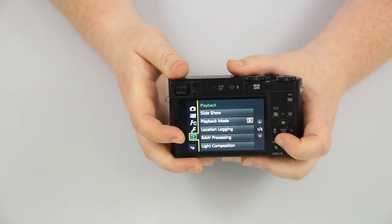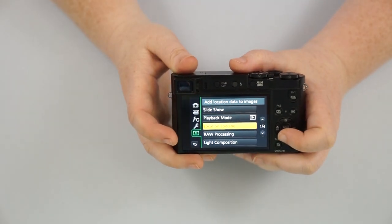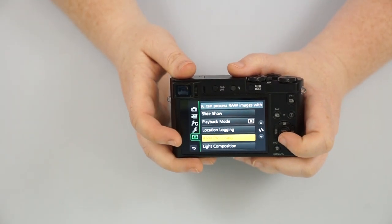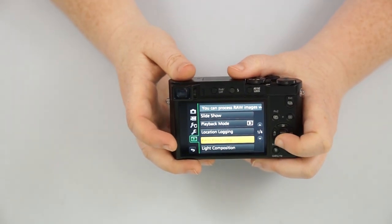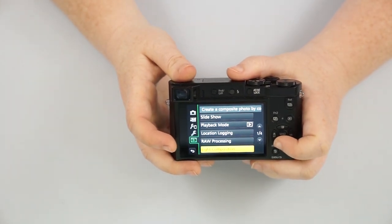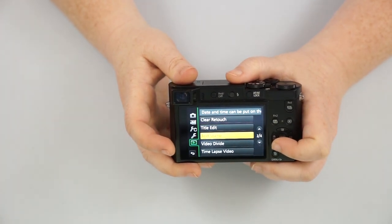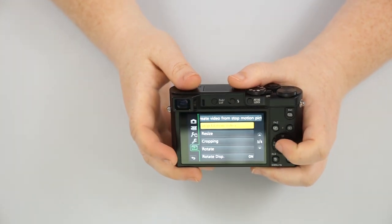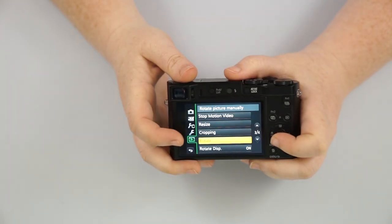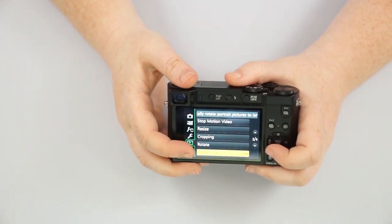The playback menu is going to be specifically for pictures you've taken. You can do a slideshow, location logging if you want to tag the GPS, raw processing, some editing in here like clear retouching, editing a time-lapse video, doing a stop motion video, resize and crop, and rotate — all of these things are in your playback menu.